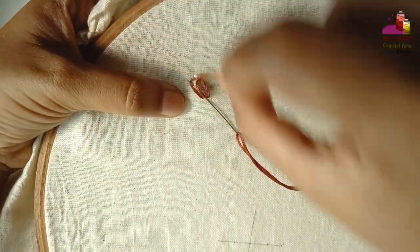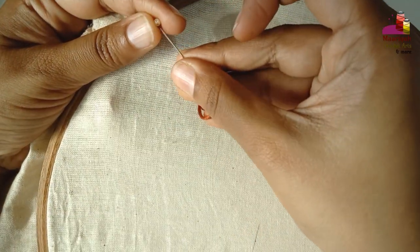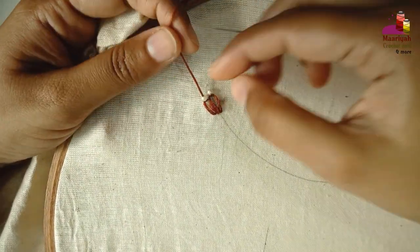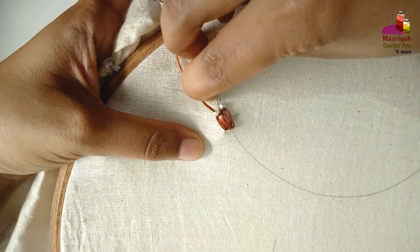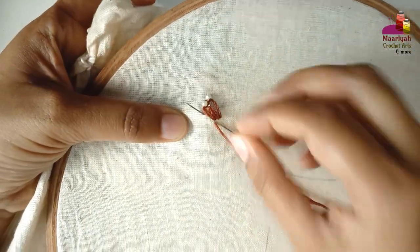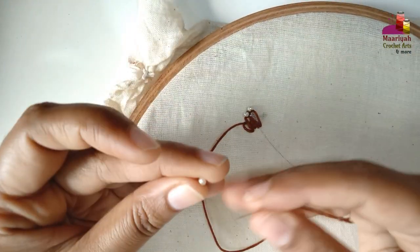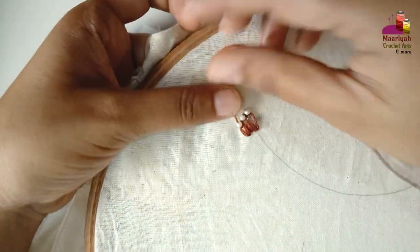This one is smaller than the previous one. Now the last one would be even smaller than the others. You can also use the same color for all of these stitches if you prefer.